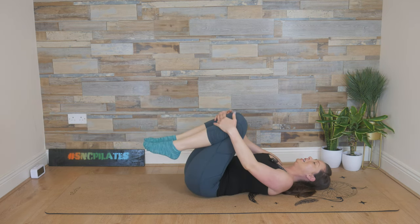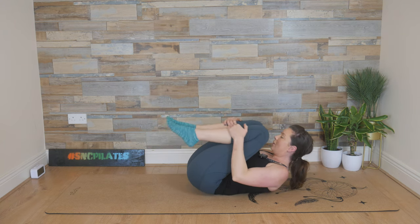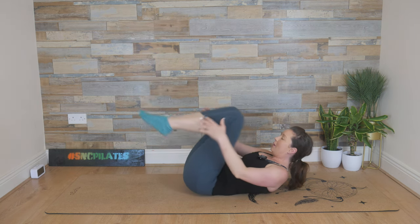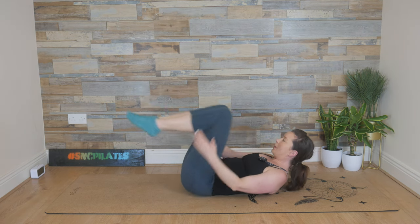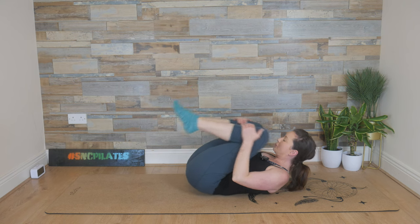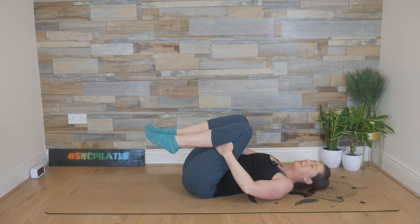Hug the knees in — gently rock from side to side. Lift through the head and the chest into double leg stretch. Breathe in, hug in. We're going to go towards a highlight stretch — halfway down. Arms are out from the body. Breathe in, breathe out, stretch and lengthen. Breathe in, hug in. Breathe out, stretch and lengthen. Last two just like this, then we're going to change it up. One more time — stretch and lengthen. Hands to the back of the legs. Lower the head to the floor, gently rock from side to side. Take a little break, allowing your breath to return to normal.